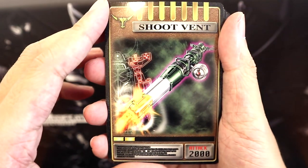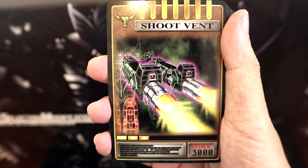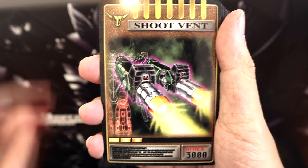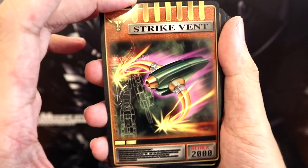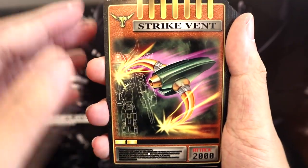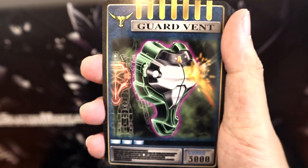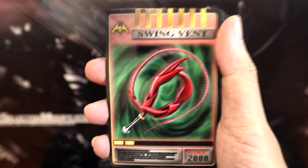Here we have the Shoot Vent for Kamen Rider Zolda — this is his main Giant Bazooka. Then the Shoot Vent for his shoulder cannons. Followed by the Strike Vent, which I'm actually not sure if he used in the actual show, but I know of this card from the Kamen Rider Ryuki fighting game where he uses it as a melee weapon. And the Guard Vent as well — I'm also not sure if he actually used that in the show.